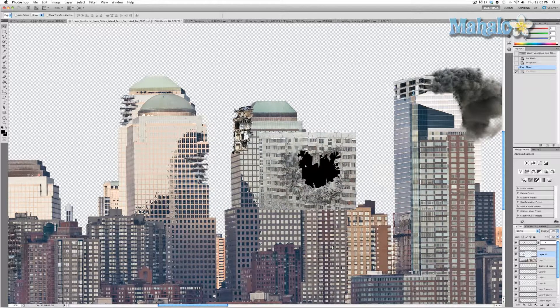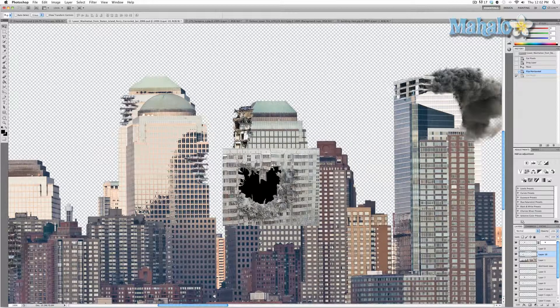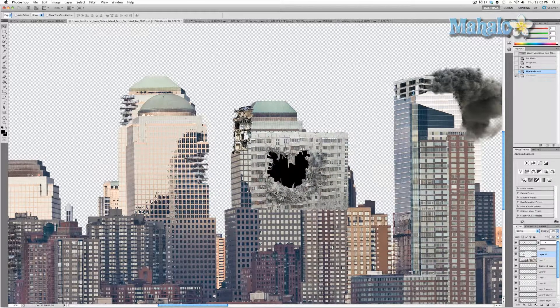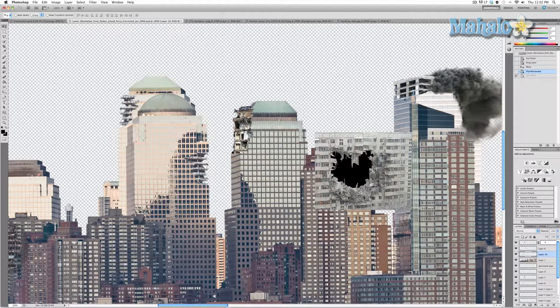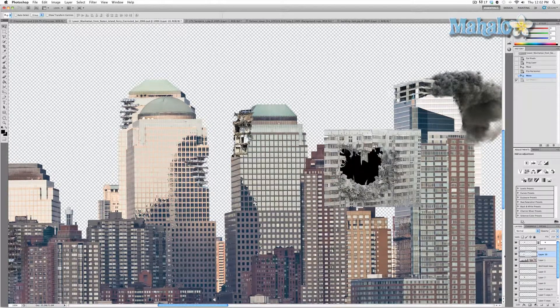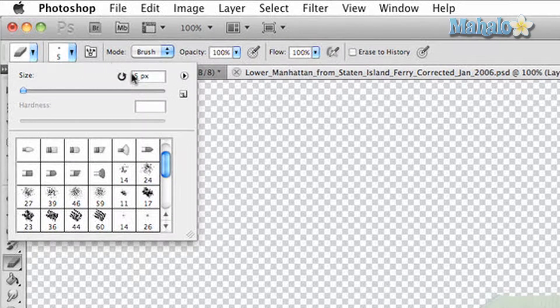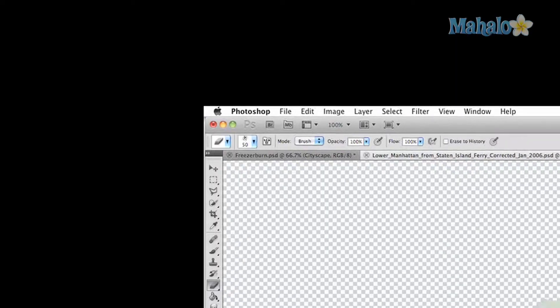So that's generally where it's going to go. One thing you'll notice is that the angle is off, so I'm going to correct this. The first thing I'm going to do is go to Edit > Transform > Flip Horizontal — that helps a little bit with the angle of this building compared to the angle of the building I'm going to put the hole in. Now I want to make the hole much larger — it's a 50-pixel brush — and change it to something a little more destructive-ish, and we'll get started.